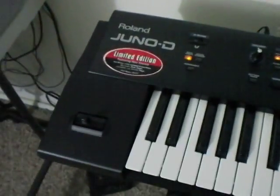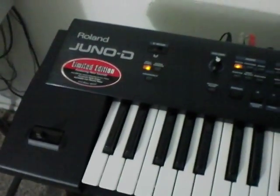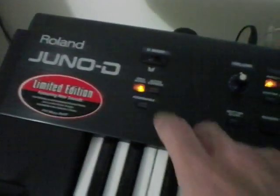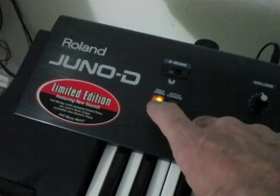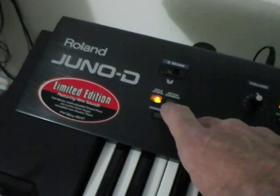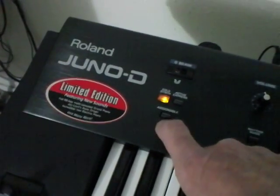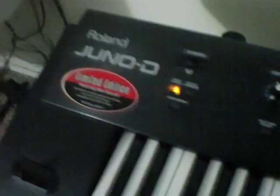This is a demo for the Roland Juno D D-Beam controller, showing various things you can do with it. I'm going to try it first on solo synth, then on active express. You can change the parameters to what you want, but I'm just going to be on this setting here — you'll hear the demo on this one first.